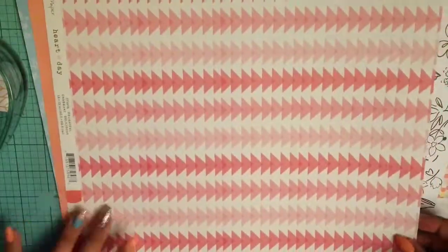Hey guys, it's Fonzie and I'm back with another layout. I actually don't know what kit this is — I really should look it up online and see what kit I'm using. It is one of the Hip Kits though. I went for this kit because it had a lot of reds, corals, and pinks in it.